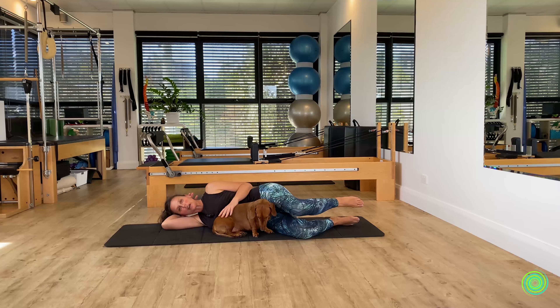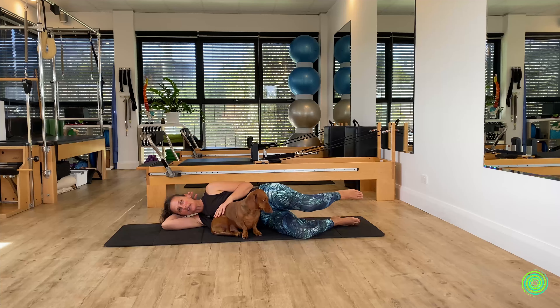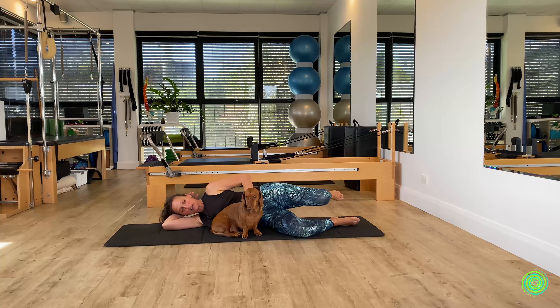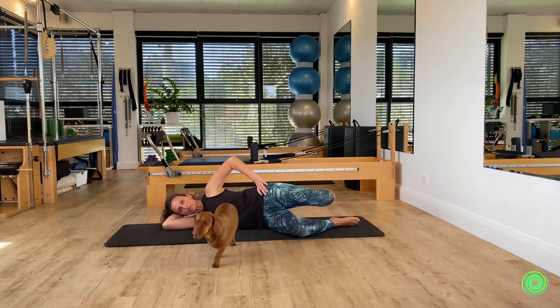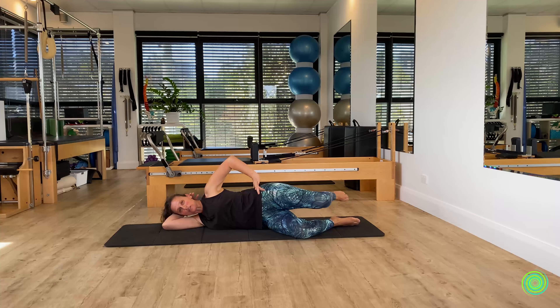Rest your hand wherever feels comfortable — on your dog, on the floor, or on your hip. Float the top leg away from the bottom, keeping the hip, knee, and ankle all balanced as you bring your knee to the front, then send it toward the back. This is a challenging movement because the pelvis doesn't have as much feedback here, so you have to really control the forward and backward range to avoid arching or rounding the back.